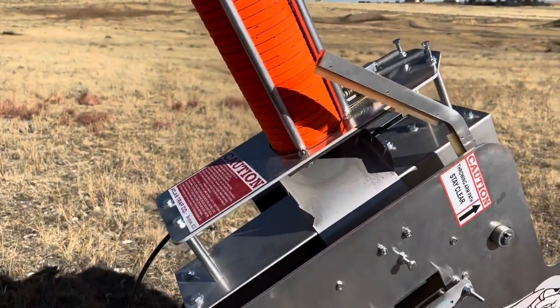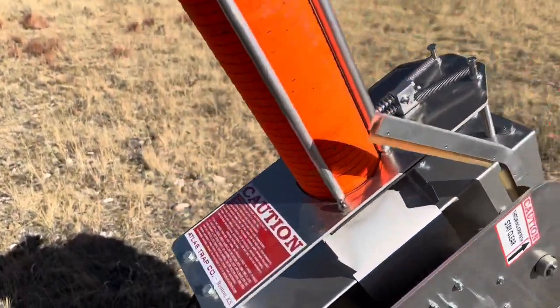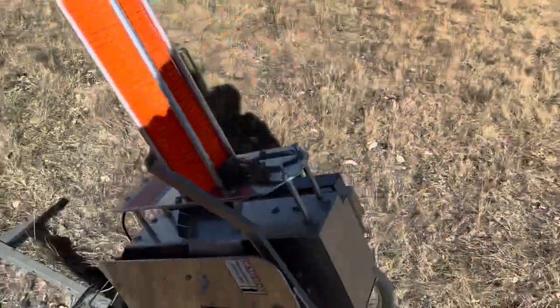Holds about 50 targets. It's a great little machine for the price tag. I'm loving mine.